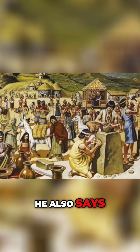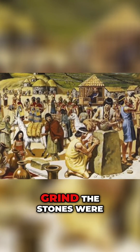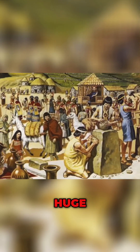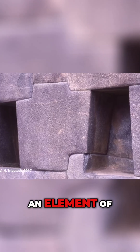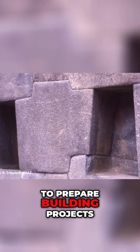He also says that the size of the construction teams employed to cut and grind the stones were huge. So there was an element of brute force, as well as a high volume of workers to prepare building projects.